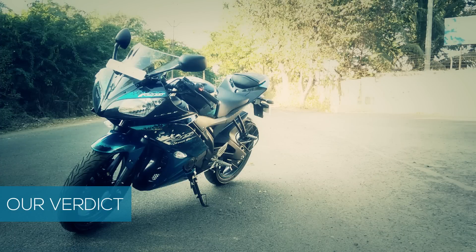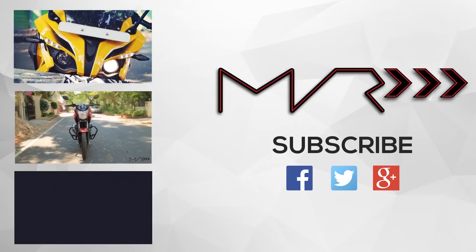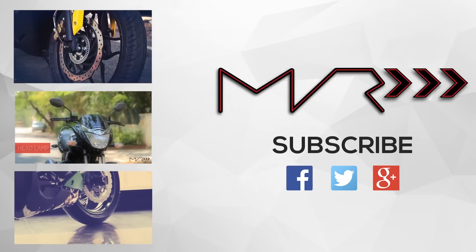We would like to thank Shreemohthus for sponsoring us with the Yamaha R15. Check out our other videos, and don't forget to like and subscribe to our channel.